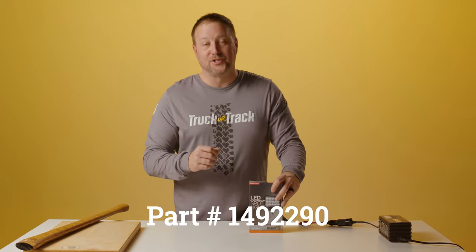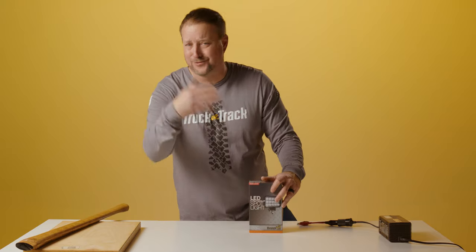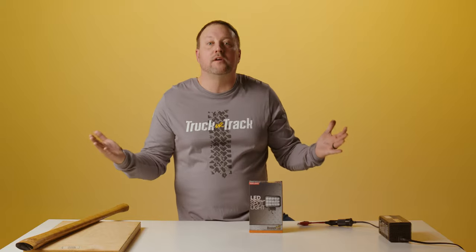Part number 149-2290. I didn't know the part number — I'm working on it. I'll try to memorize some stuff. Remember, we burned the script. This is the way it is. This is real life.